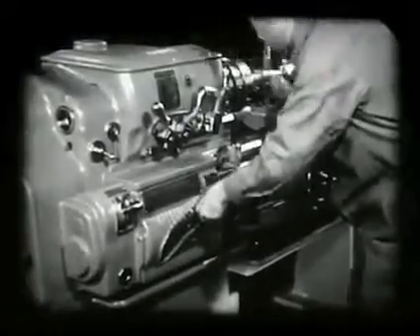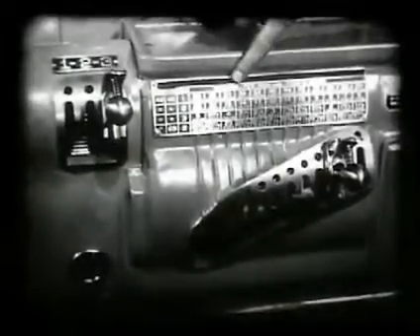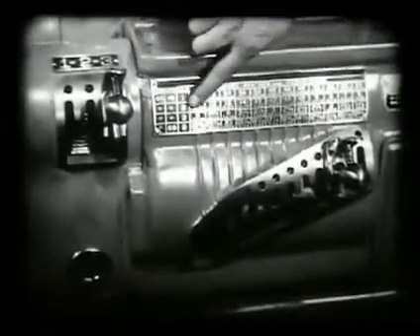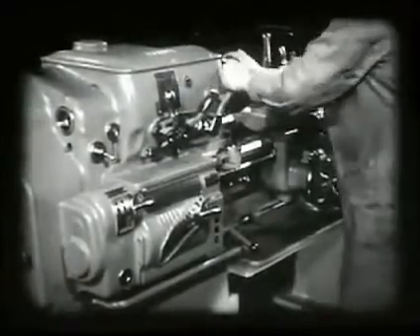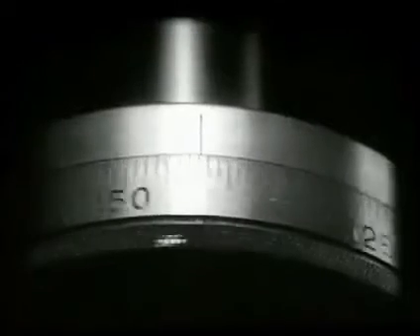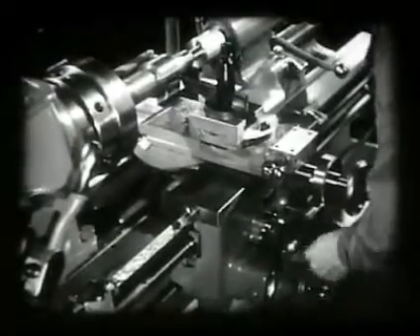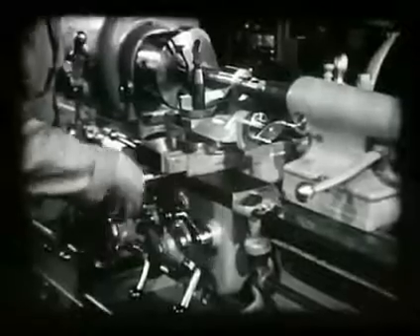The gears are set to give two threads per inch, and a slow speed is used. The carriage is moved to the right, and the tool set with the point just touching the end of the work. The cross-feed dial is set at zero and locked. The tool is backed off, moved to the right, and set in three thousandths for a light cut.